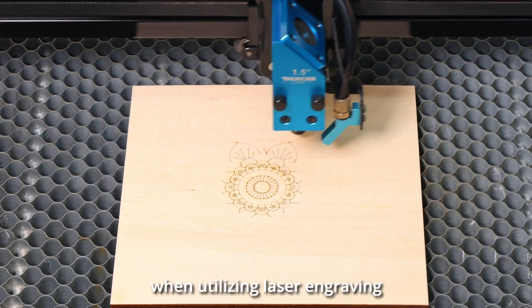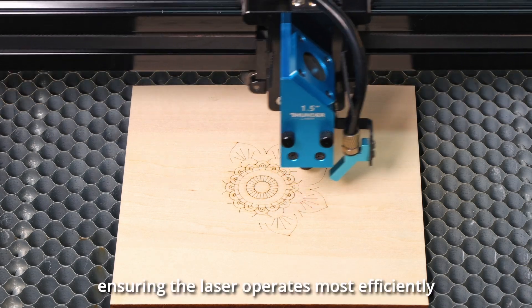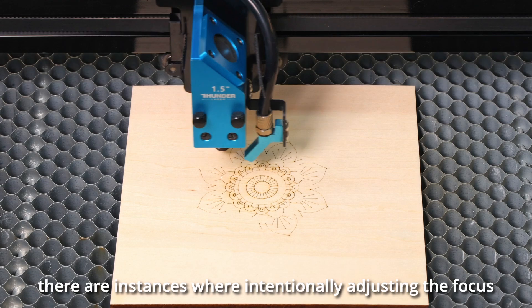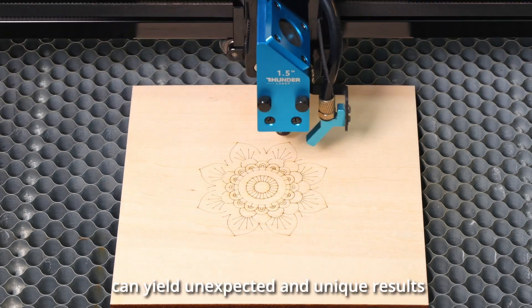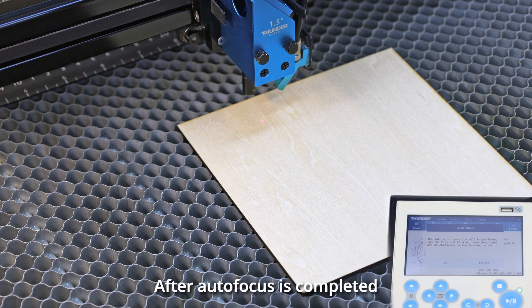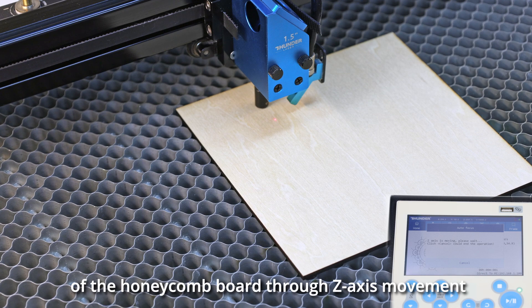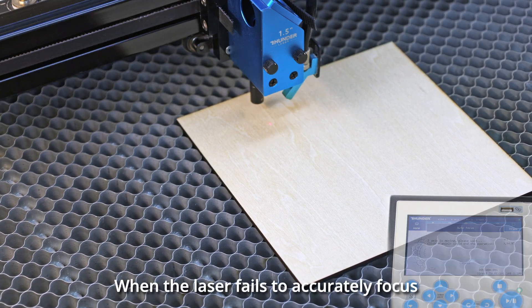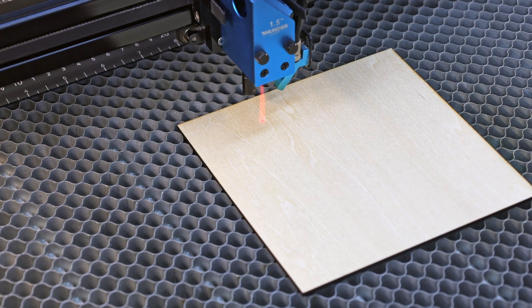Typically, when utilizing laser engraving, the autofocus feature proves highly practical, ensuring the laser operates most efficiently. However, there are instances where intentionally adjusting the focus can yield unexpected and unique results. When the laser fails to accurately focus, it results in the beam spreading as it passes the focal point, leading to a thicker line.